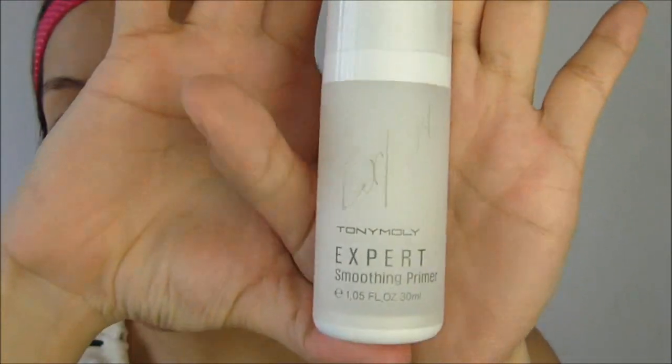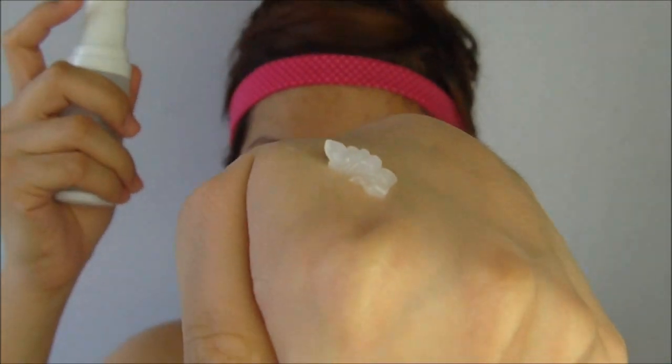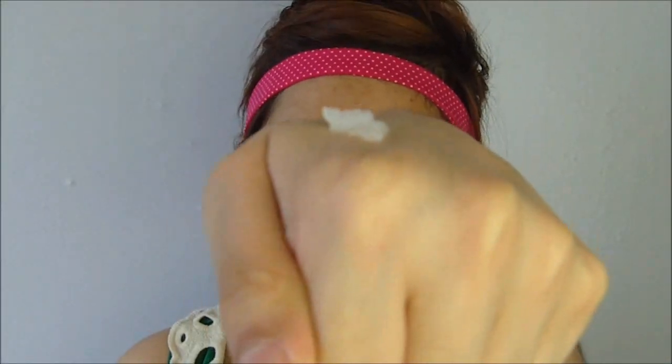Now after all the moisturization and sun protection is done, I go ahead and move on to primer. This is the Expert Primer from Tony Moly. What a primer does is it makes your makeup stay on longer than usual. I just pump one pump onto the back of my hand and spread it all over my face.